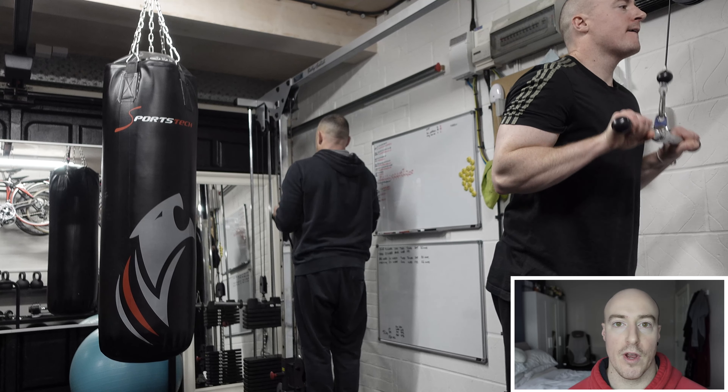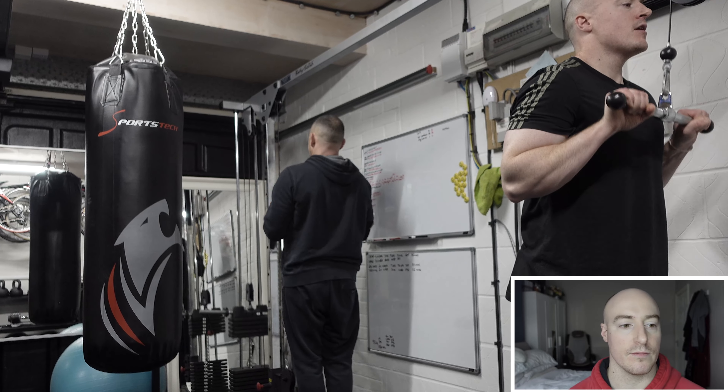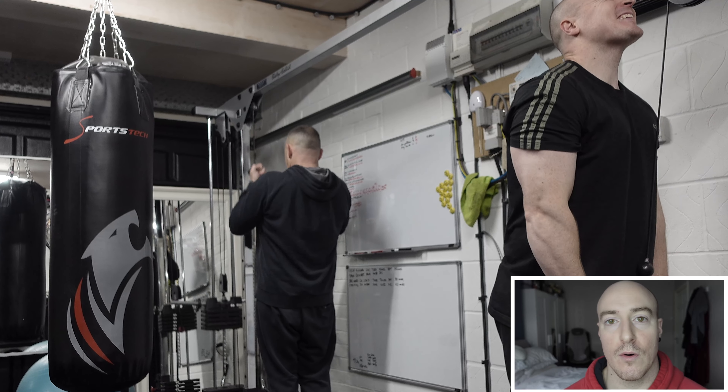You go from one exercise to another, then you rest for maybe a minute and a half to two minutes, and then you repeat — you do that 10 rounds. You don't have to superset; it just makes it a little bit more time effective in my opinion, as the exercises aren't that debilitating.